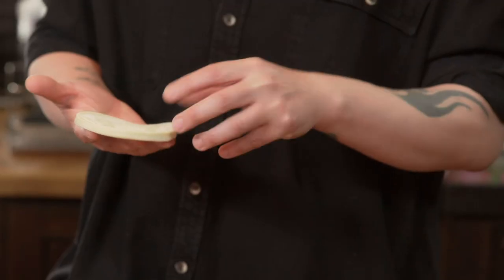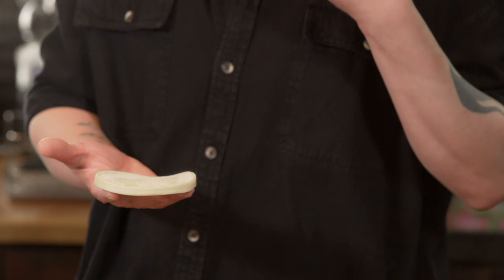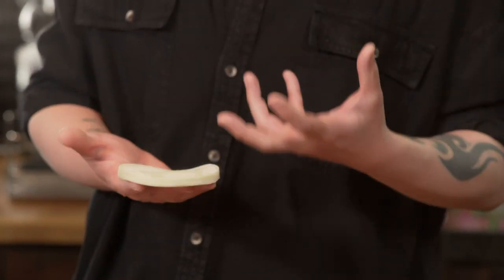The gyoza traditionally almost look like the body of a dinosaur — hard at the bottom with a beautiful fin-like top. You use a gyoza wrapper for these, which is slightly different to wonton wrappers: they don't have any egg in and they're slightly more substantial pastry.